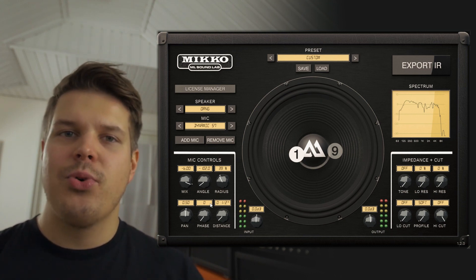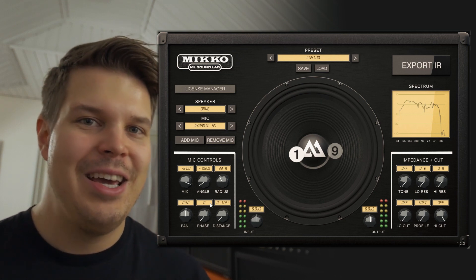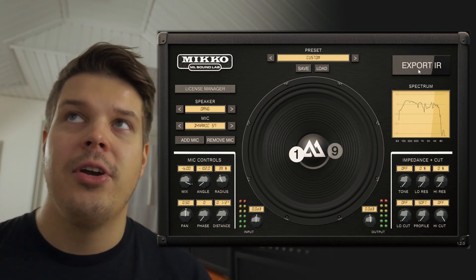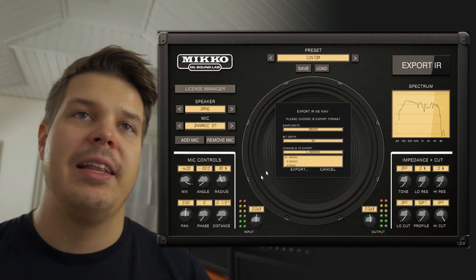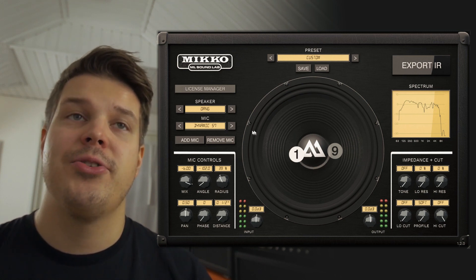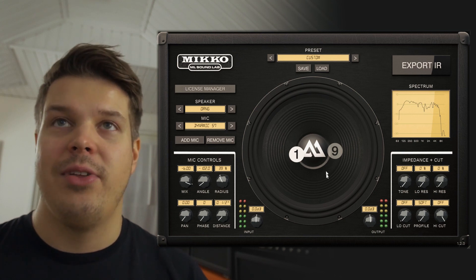It's really simple and easy to use, and you choose the microphone positioning — not me or some other IR producer — you have the ultimate control. With the Mikko plug-in you can export IRs in mono or in stereo, meaning you've always had the control of panning the IRs. For example, in this instance if I wanted to have the O-ring on the left side, I just pan it all the way to the left.